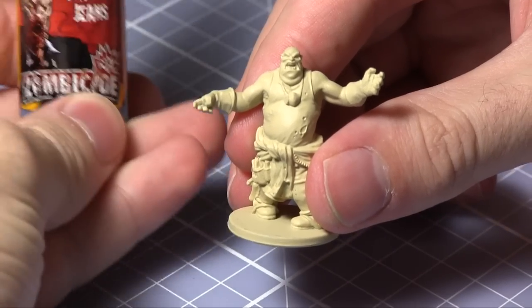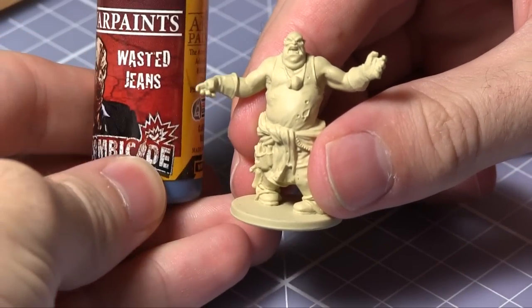The first paint that we will be using is wasted jeans and we'll be using this to paint the overalls on the Fatty.